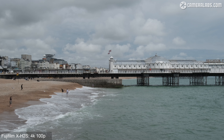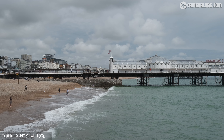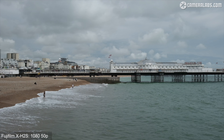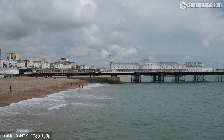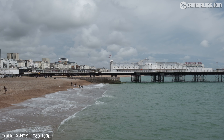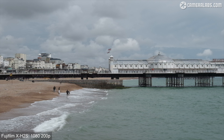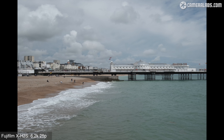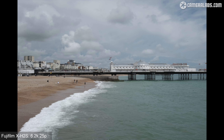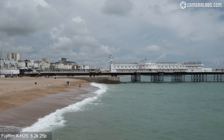Next for high speed mode, starting with 4K at 100p automatically slowed down by 4x for my 25p timeline. You can see the impact of the 1.29x crop factor here reducing the field of view, although the detail still looks good. For 1080 slow motion, switching from 1080 at 50p to 100p slowed by 4x — notice how 1080 at 100 or 120p doesn't incur a crop. But switch to 1080 at 200p and you'll notice not only the significant field reduction of the 1.38x crop, but also a visible drop in resolution. And here's a look at the 6.2K mode, first showing the full 3x2 shape before zooming in to fit the 16x9 shape.